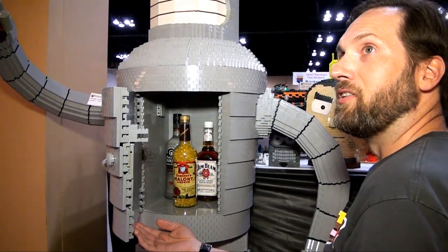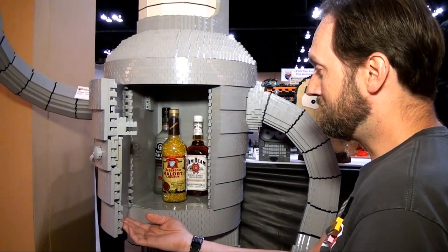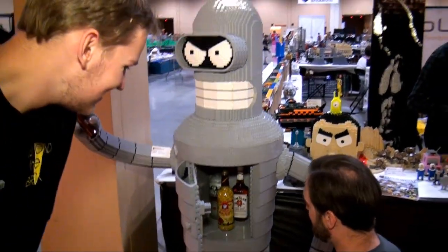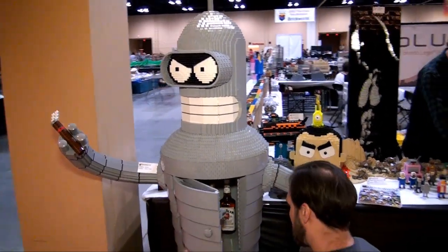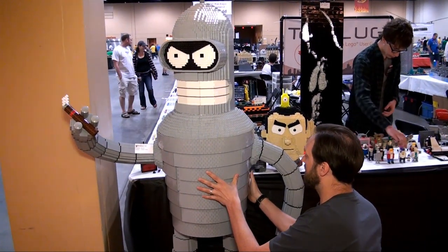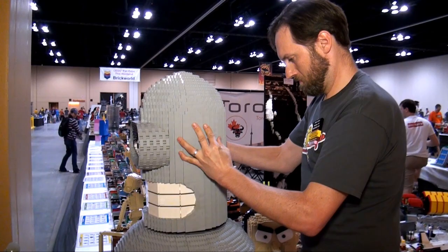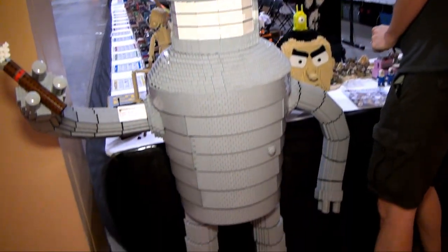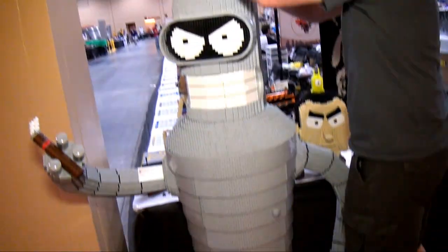It took me about a month to build and went a lot smoother than my last project. You remember my Serenity? It took a month as opposed to 21 months, so it's much smoother, much easier. I'd like to say simple, but a project like this is never simple, but I've practiced and I know how to build stuff in the round. This is right in my wheelhouse — it's what I can do.